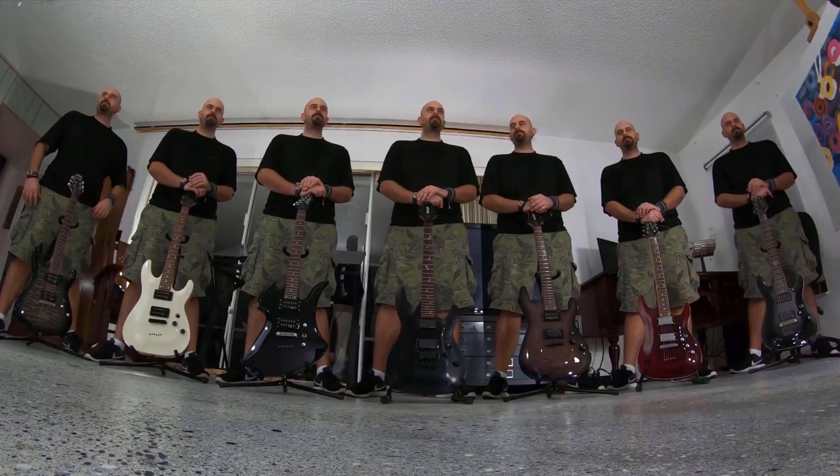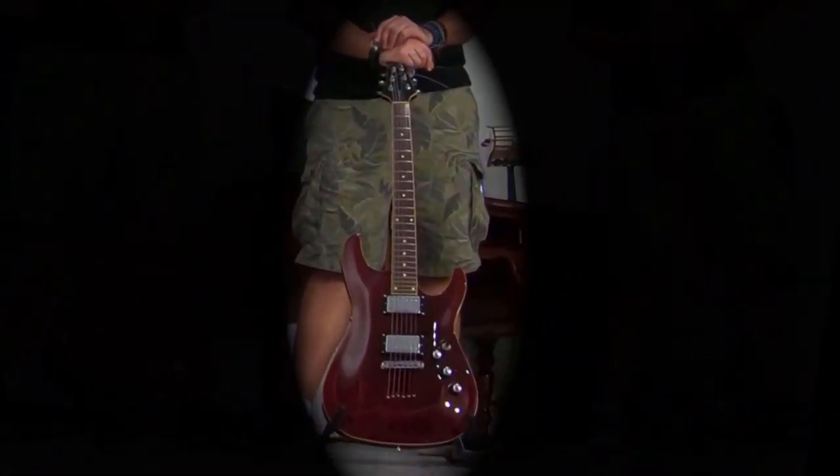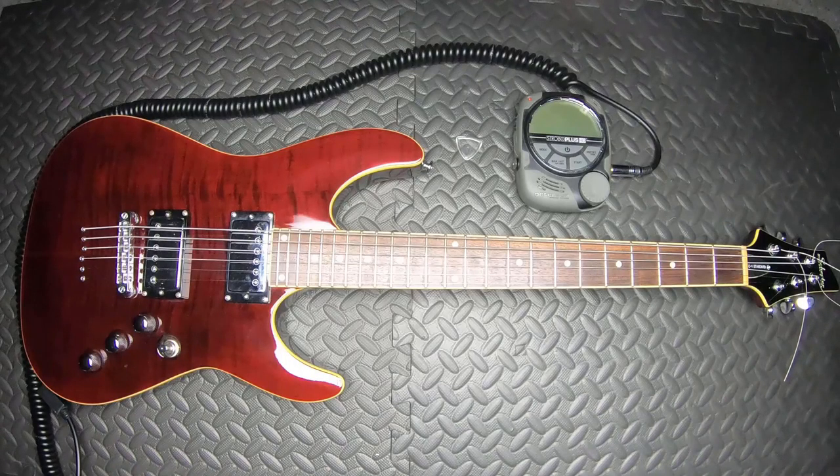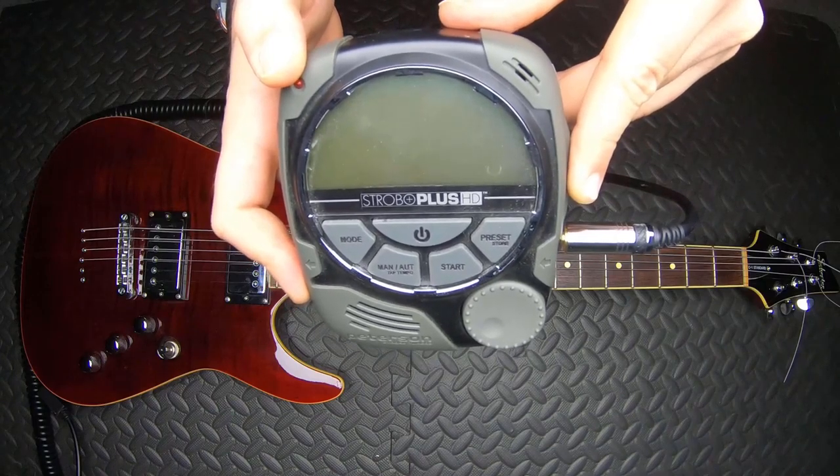Now that you've got strings on the guitar and they're all at a relatively normal tension, now we can tune it. I use a Peterson strobe tuner. Unless I'm out in the field and just messing around at a pawn shop, then I'll have a Snark on me.